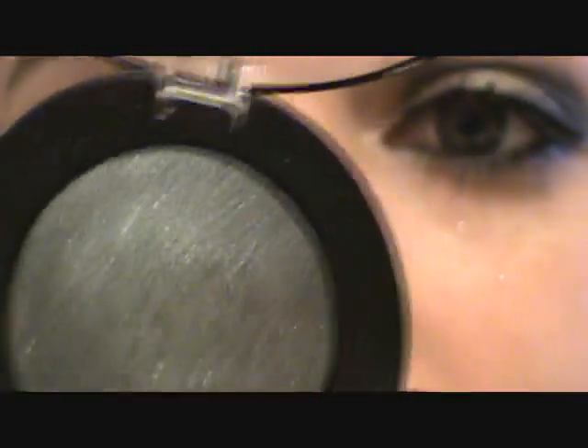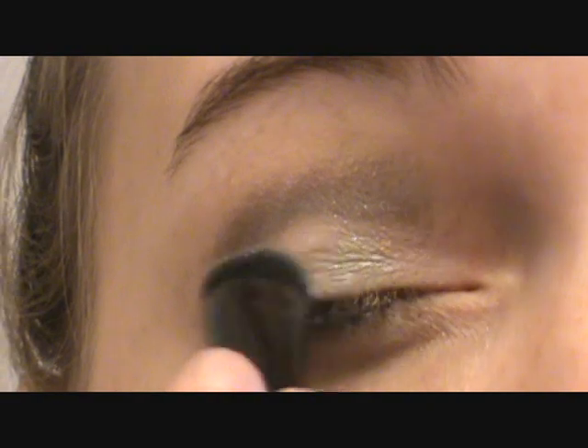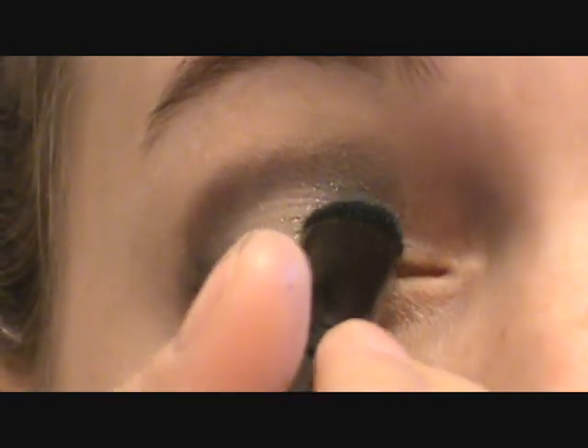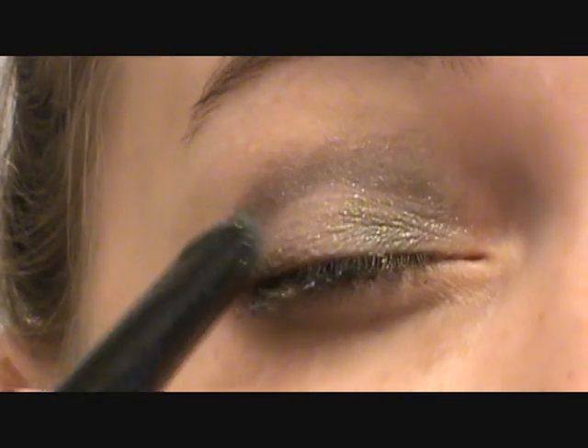Next we're going to take a sparkly green — and if you guys don't have these colors you can just substitute your own. This is by GOSH in the color Bottle Green. I'm taking an eyeshadow flat brush and just packing on the color all over the lid.